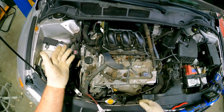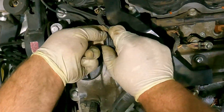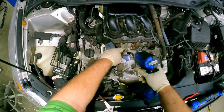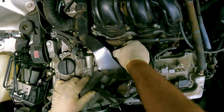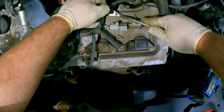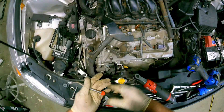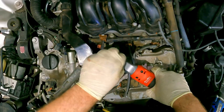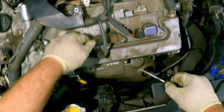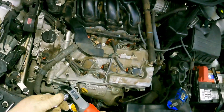Now we're going to do the front two solenoids. We're going to undo the connectors and undo this bracket — those two are 10 millimeters. We'll go ahead and undo these injectors, undo the camshaft position sensor, and this ground strap is a 10 millimeter. We'll disconnect the ignition coils — these front ones always seem to break. Remove the harness bolt, which is a 10 millimeter.